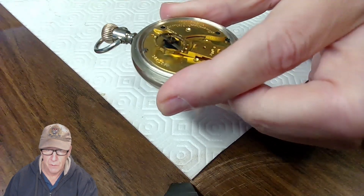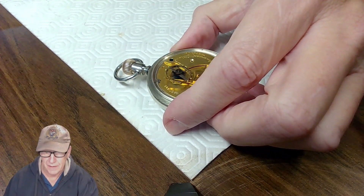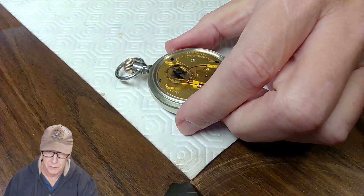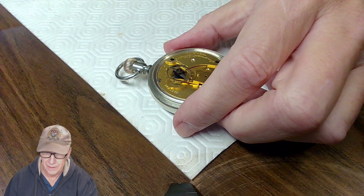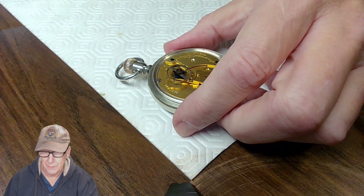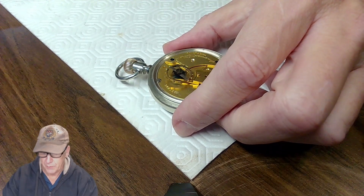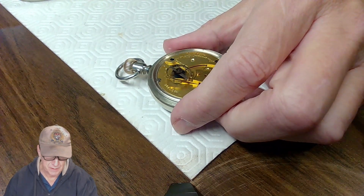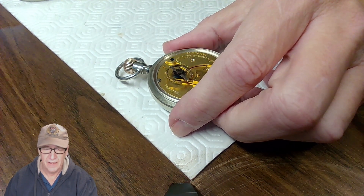Normally what I would do is remove the roller table — take out the hairspring first, then remove the roller table. I'd heat it up, remove the impulse jewel, clean it with isopropyl alcohol, let it dry, then shellac it back with a small flake of shellac and a spirit lamp.